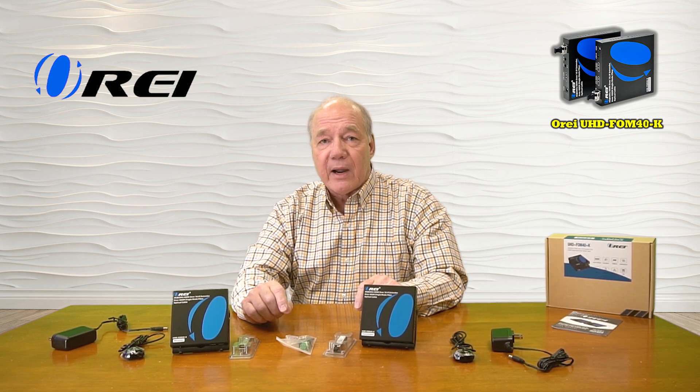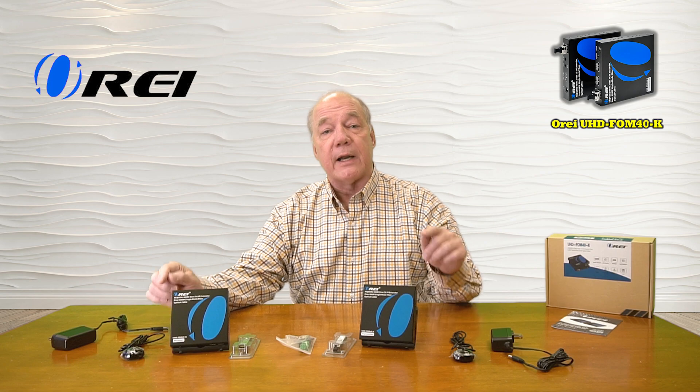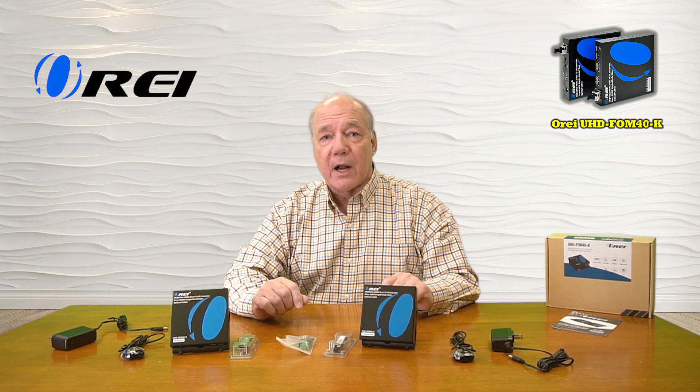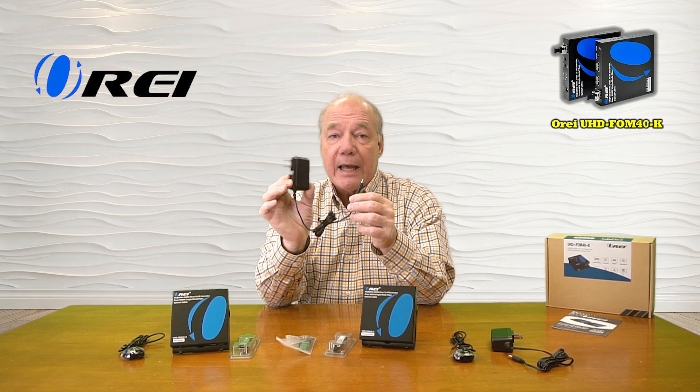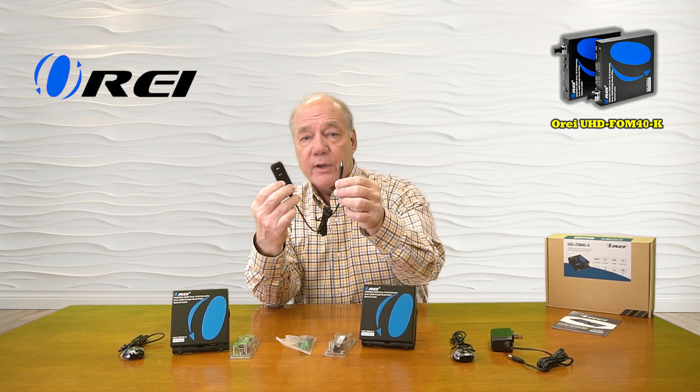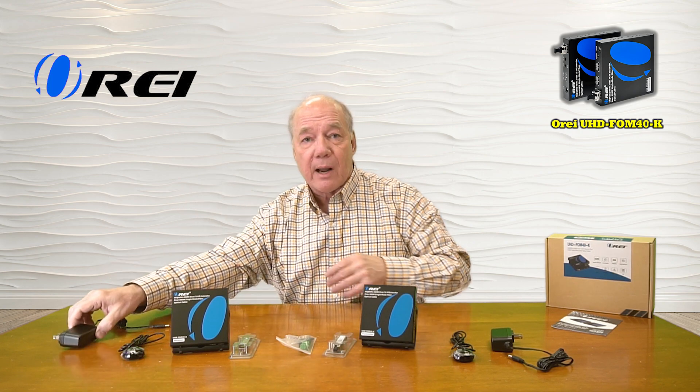When you first open up the box you'll find a transmitter module and a receiver module. You'll find two SFPs for connecting the fiber optic cable. You'll find two infrared blasters — these are slightly different, there's a receiver and a transmitter, and it's important you plug those into the correct modules. You'll also find two five-volt two-amp DC power supplies. You can plug one end into any standard wall outlet and the other end has a barrel connection that plugs into the back of the module.